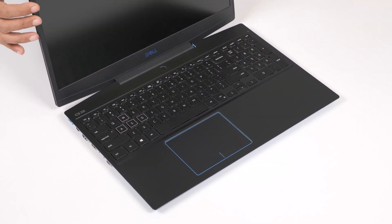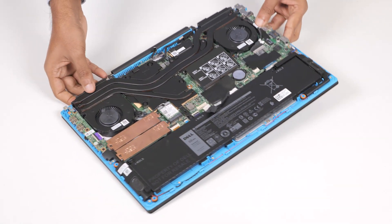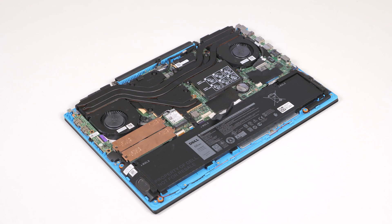After draining the flea power, close the display and turn the computer over. Now, let's remove the 2280 solid state drive from the SSD 2 slot.